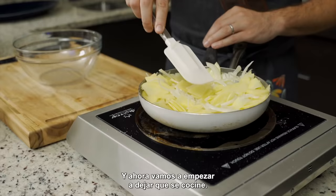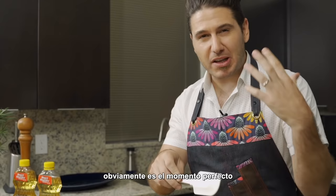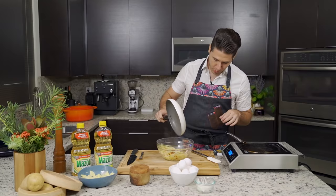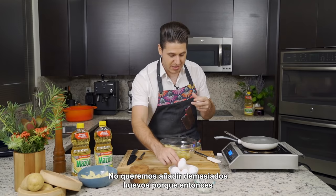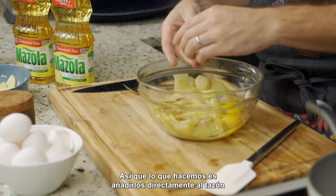Now we're going to start to let that cook. So now that our vegetables have become very soft, it's the perfect moment to take them into a bowl and mix with the eggs. We reserve some of the oil that's left in the pan so the omelet doesn't stick. And then we're going to take approximately two to three eggs. We don't want to add too many eggs because then the cooking is going to take significantly more time.